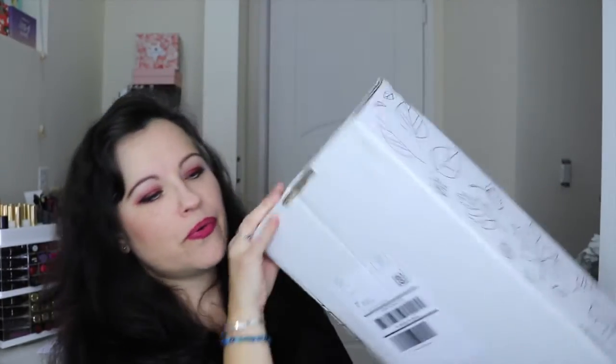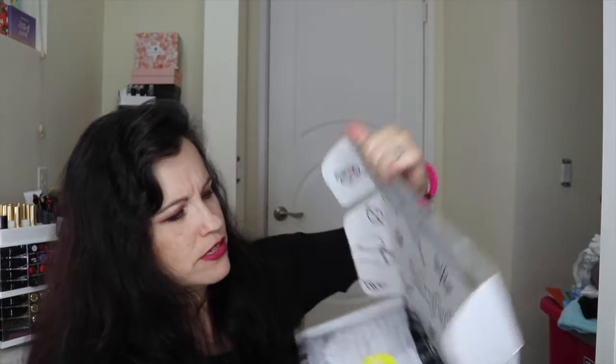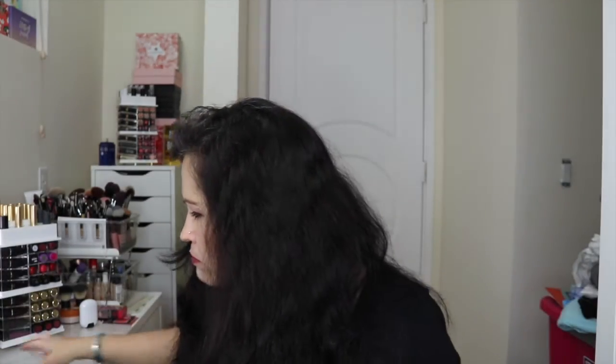I already know what's in here because I've seen other unboxings — I don't have patience, okay! So opening it up, you've got some booklets and this huge box. Oh my goodness, it smells really good! They give you a card with everything listed and also a magazine, which I guess has the different products as well. I don't have my glasses on because of the ring light.